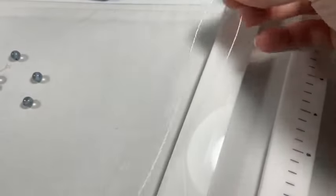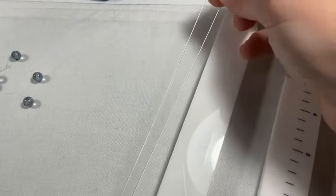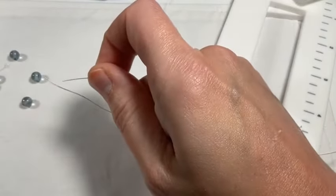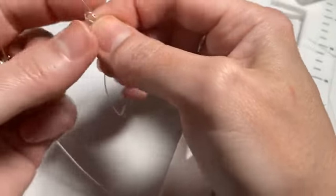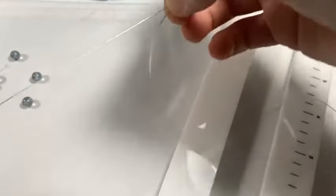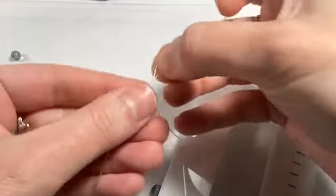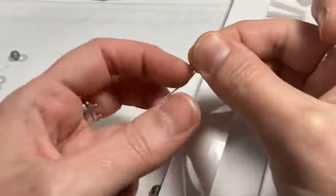I'm going to use one strand for this — I've cut about 20 to 24 inches and folded it in half. I'm going to take a wire guardian and thread it on, bringing it to the halfway point on my bead stringing wire, so I have two even strands coming out. The wire guardian will be at the center — this will be one end of our bracelet.